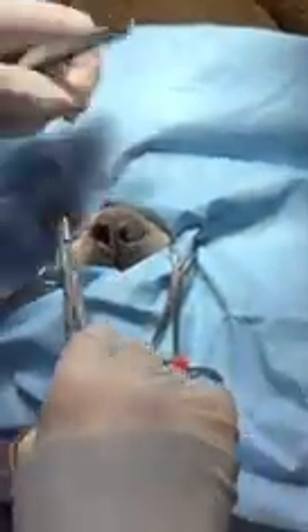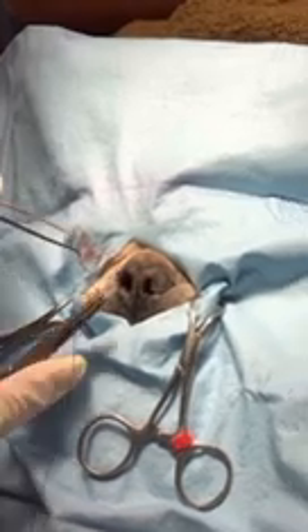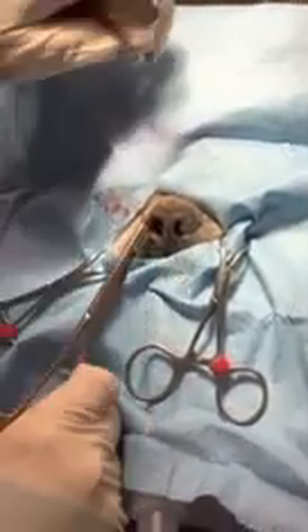Usually it takes two or three sutures to complete that. It's really a straightforward procedure — the dogs don't experience a lot of pain or anything associated with this procedure, and it becomes instantly beneficial. In fact, they sometimes wake up from anesthesia much nicer because they're breathing easier. I'll just put this last one in and then do the other side to match, and then we'll wake her up.